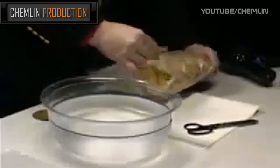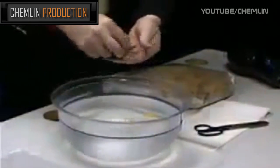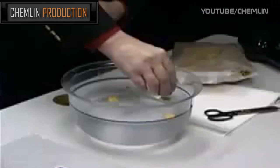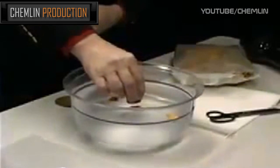We're going to take a few flakes out and put them on top of the water. We'll be able to show with a strong magnet that there's enough metallic iron in here to steer this flake around the water.